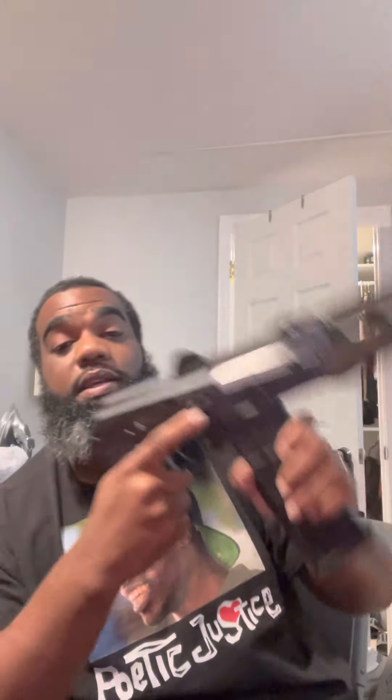I've only shot this one probably about 50 rounds because I want to do some things to it first. I'm going to put a brace on there and take this thread protector off, then play around with it. It's 5.56. I got this 7.62 PAP — M92, M85 — it's on safe. I haven't really played around with that one either, but everybody already knows what time it is with those PAPs — they get down.